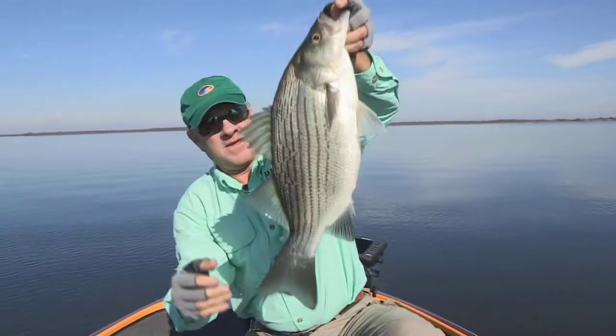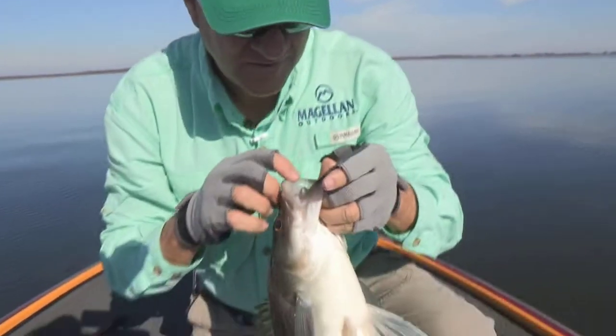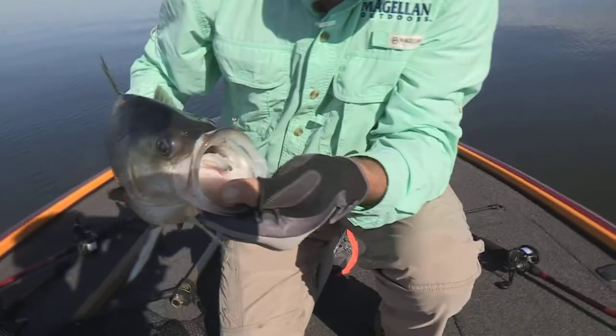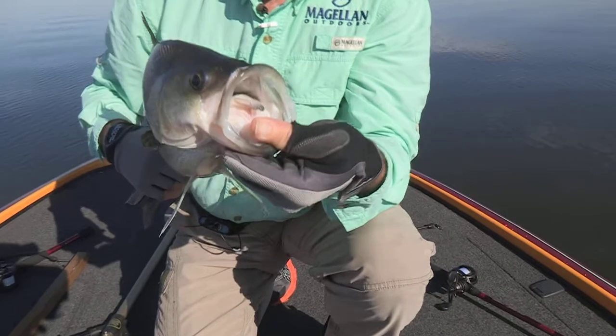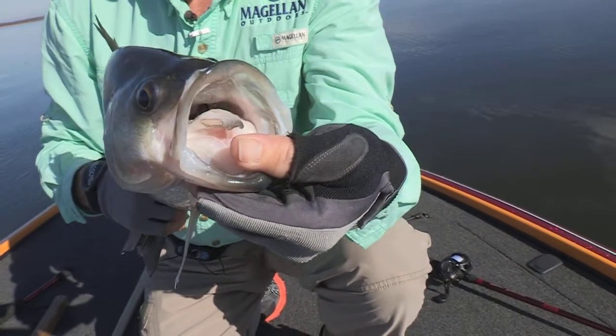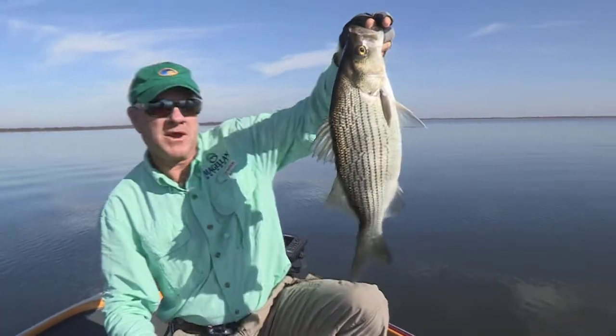His other side has it a little more pronounced. And then on his tongue — there's no way we're going to be able to zoom in, well maybe we can — he's got two little patches of teeth right on the inside tip of his tongue. I don't know if you can see that or not. That's a hybrid striper right there and they get a lot bigger than white bass.